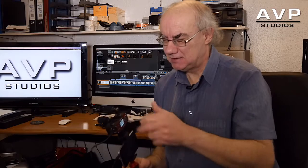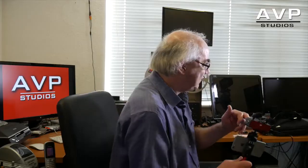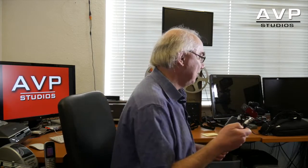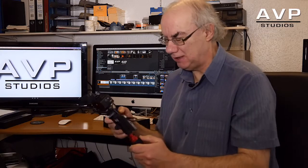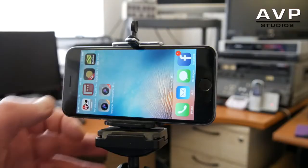As I said, it's got a cold shoe for mounting an external microphone like a gun mic or a radio mic. It's got phantom power, so if the gun mic requires power, that powers it. You can use professional XLR microphones because it comes with the XLR adapter, which just plugs into the side there — which is extremely clever.